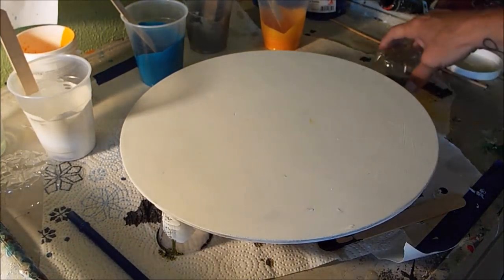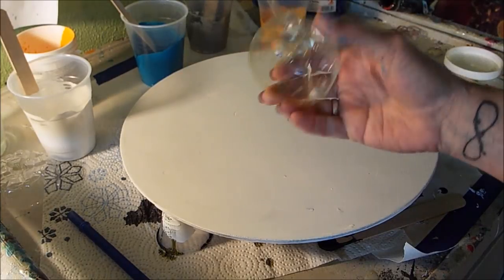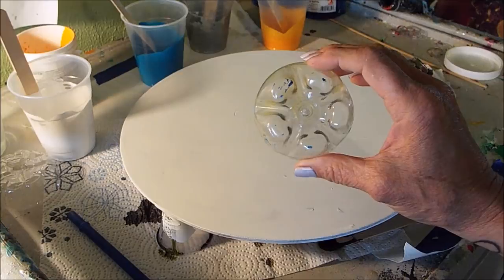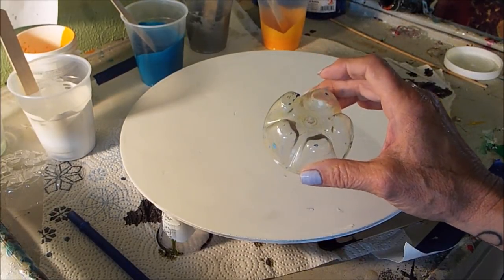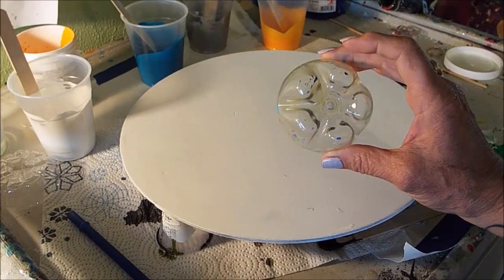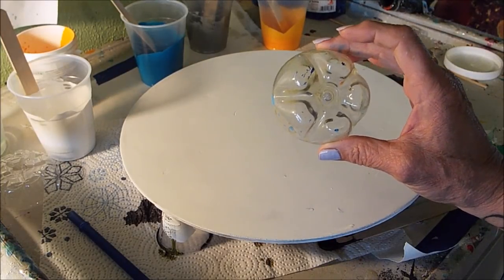We had a challenge to do one of these pours where you pour over the base of a cup. I've never done this before. I just mixed up four colors and I'm going to do it like a puddle pour, I think. We'll see what happens.